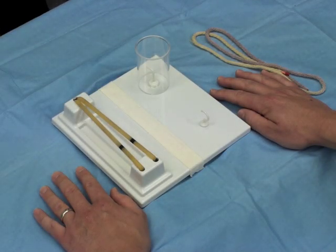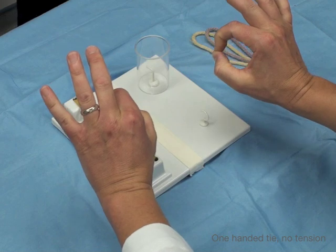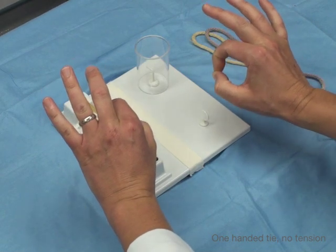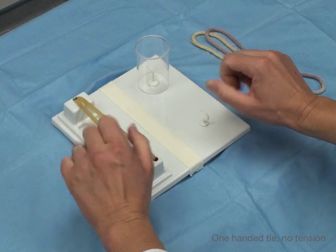Now we're going to talk about how to do a one-handed tie. We've been doing a two-handed tie — remember the key hand positions: pistol and perfect sign. You're still going to be using these key hand positions, but there are other key maneuvers with your hands you're going to have to use in order to successfully do a one-handed tie.